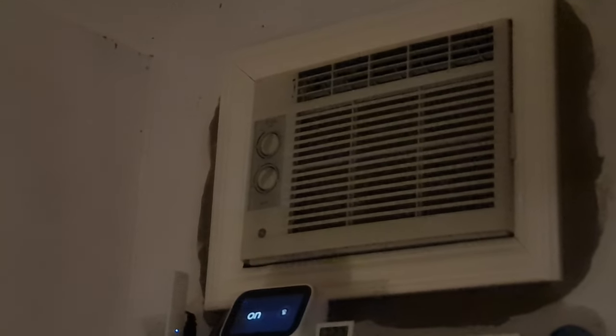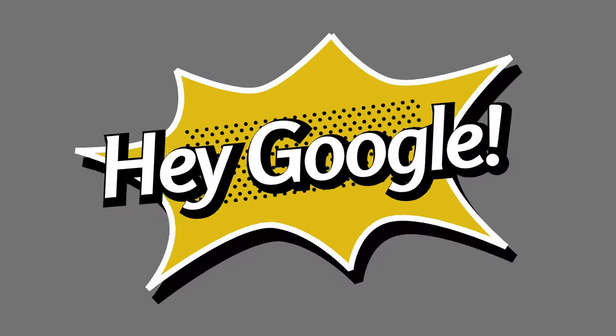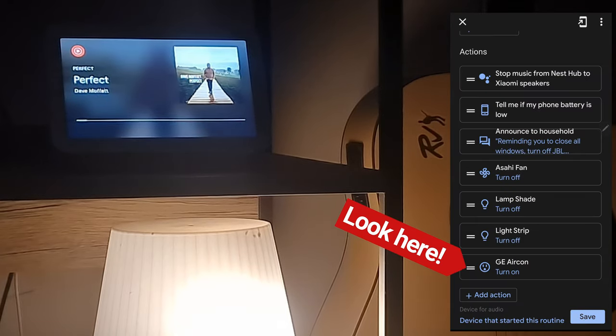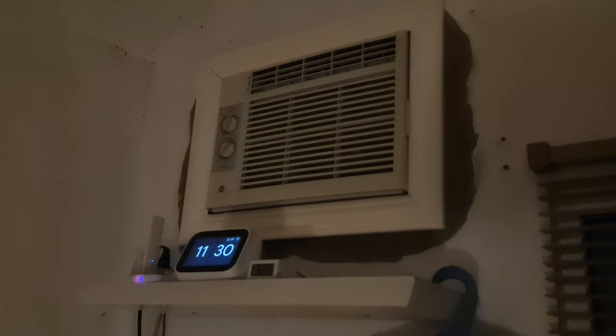Turn on GE aircon — the Google Assistant responds and the aircon turns on. I include the AC in my bedtime routines to automate it further, stopping Xiaomi speakers, and the aircon has turned on.